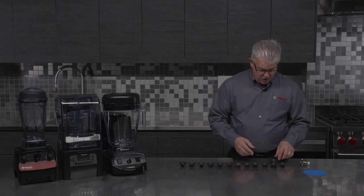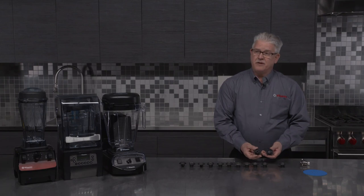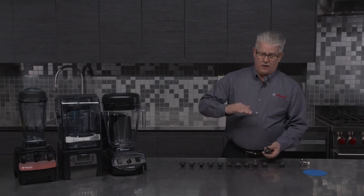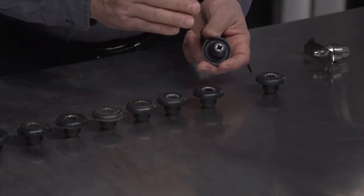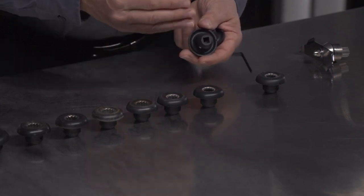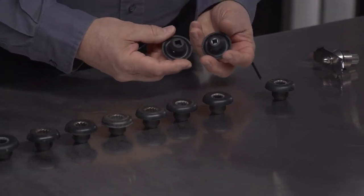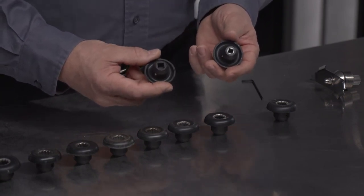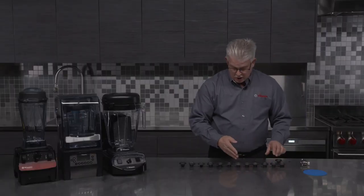We also have two different style drive sockets with different size holes. For our standard lineup — everything from Vitaprep to TQO — we're going to have this metal insert, and it's going to be a little bit smaller hole. The only one that has a larger hole and no insert is from our Excel model. If you get one for the Excel and see there's not a metal insert in there, there's nothing wrong with it — that's just how it's designed.